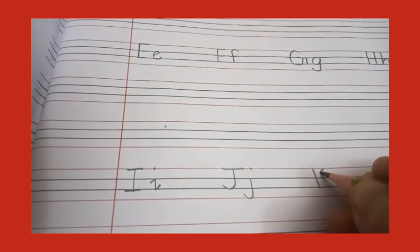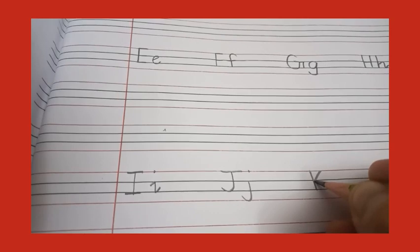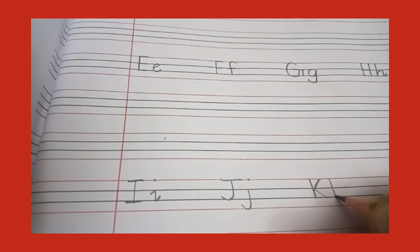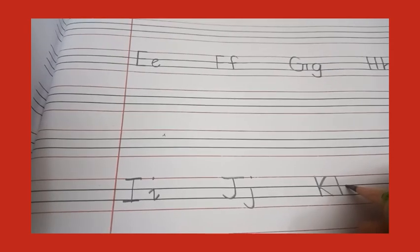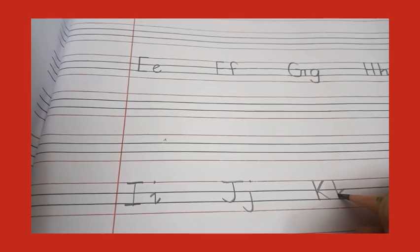J, K — capital K: standing line, then go up, make a slant line, join here, then go to the bottom on line number three, again a slant line. Now small k — standing line, from line number two make a slant line, then go down, make another slant line and a kick.